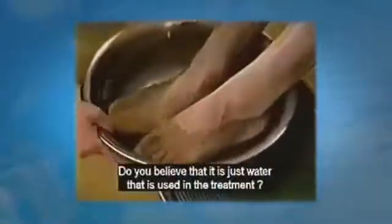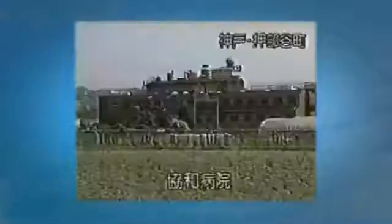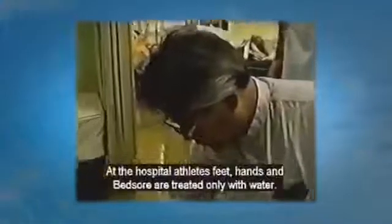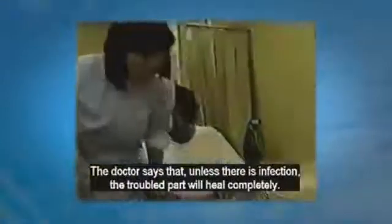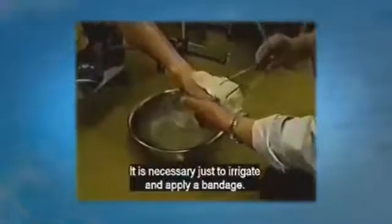Do you believe it is just water used in this treatment? No, I don't believe it. Do you feel any pain in the affected part? No, I don't. If this cures it, I will tell others about this. This is Kiowa Hospital, where athletes foot, hand injuries, and bed sores are treated only with water. The doctor says that unless there is infection, the troubled part will heal completely — it is necessary just to irrigate and apply a bandage.